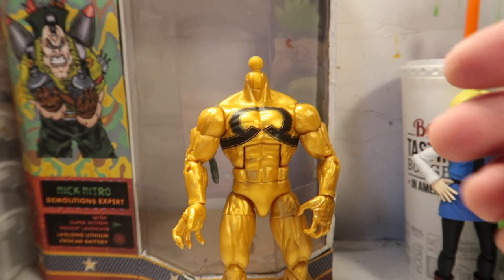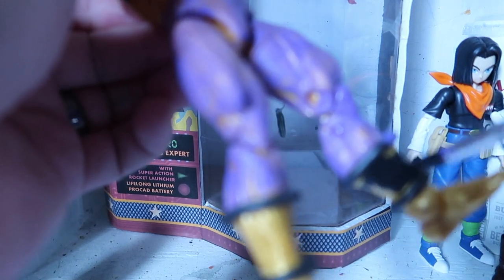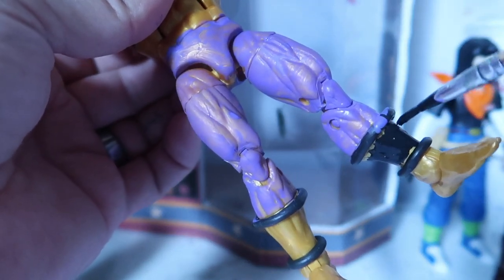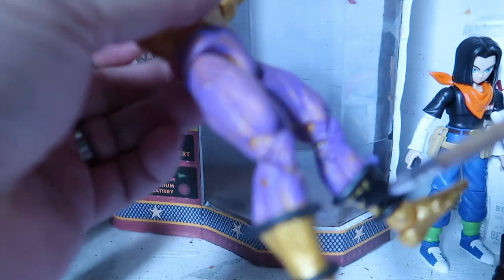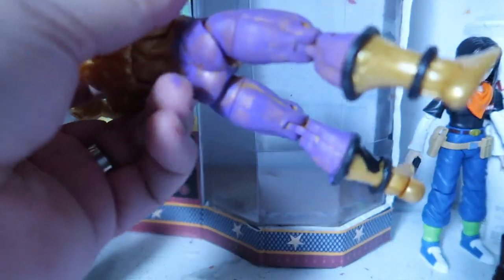Hey guys, welcome to another episode. As you can tell, this video paused. That's because I bought a new GoPro, and for some strange reason, the GoPro recorded for the first few seconds, and then out of nowhere it just decides to stop recording video. It'll still record the voiceover, but it won't record the video.